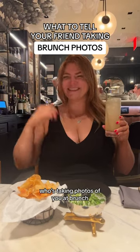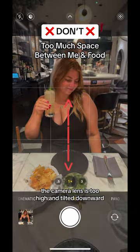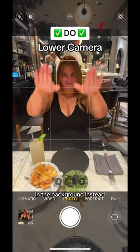Here's what you need to tell your friend who's taking photos of you at brunch so you get pictures that you actually like. First of all, don't take pictures like this. The camera lens is too high and tilted downward, so there's a lot of space between the food and me, and you can see everyone at the restaurant in the background.